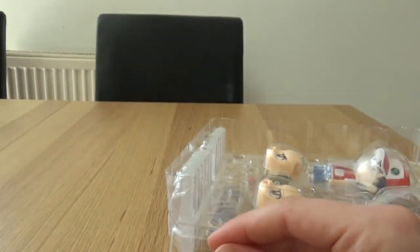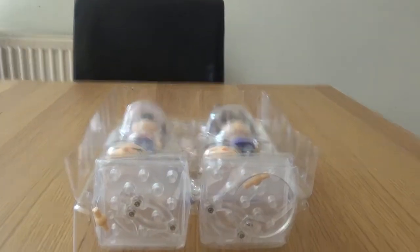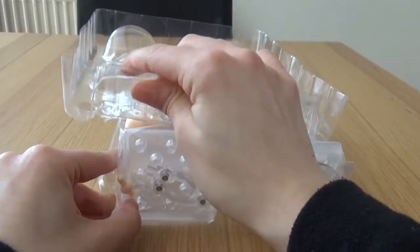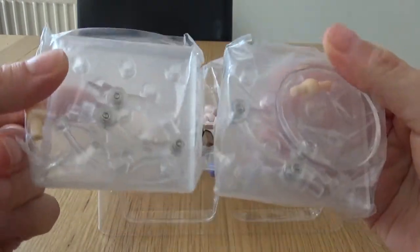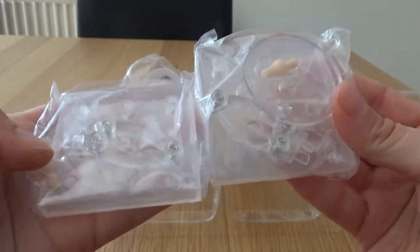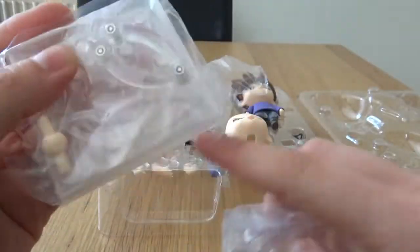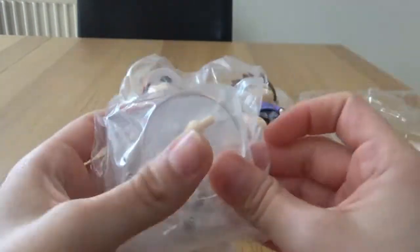There's an actual little picture in there — they don't usually come with that. Two bases because obviously we have two figures. Oh, that one's a little bit different — that would be the stand for Mew, because we get a Mew in this one as well. I think that might be Mew's little piece in there because it is thinner. But yeah, there's two of those.